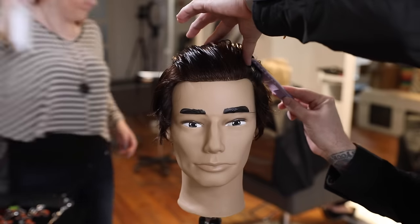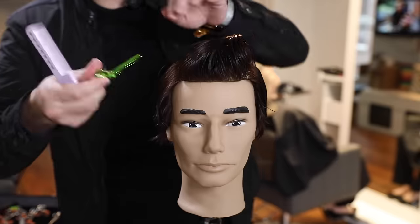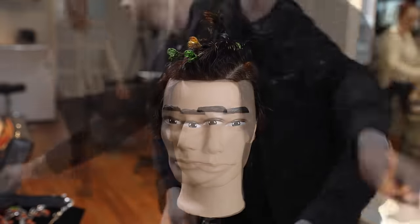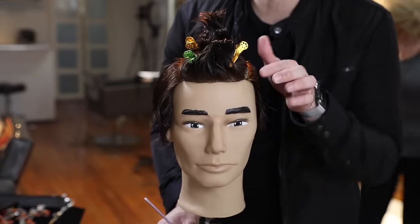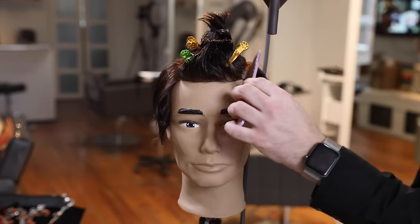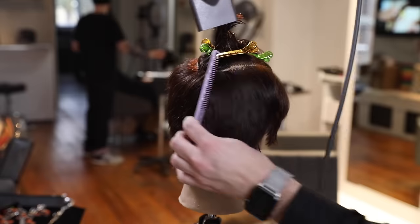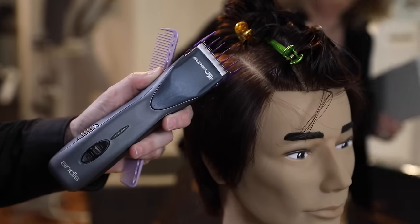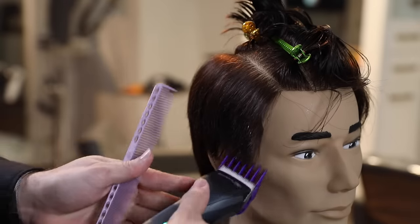Let's get started. The first thing we're gonna do is figure out where you part your hair. In my case I part my hair on the right hand side, so that's gonna sit right along my parietal ridge area, maybe a little bit above it. On the opposite side — the heavy side where all the hair goes — I go a little bit higher with that parting above the parietal ridge. That's what I think makes this haircut unique: how the hair falls over on the opposite side, almost like a waterfall effect falling over the parietal ridge. So I take that parting a little bit higher, making an asymmetrical section on the top of the head.